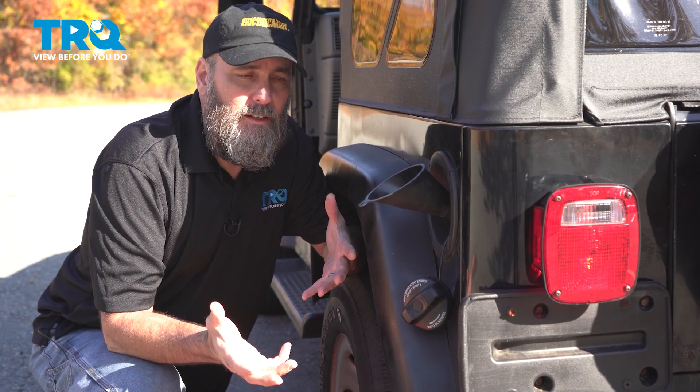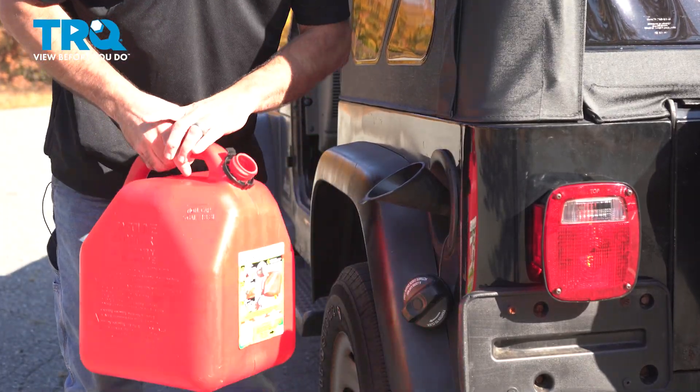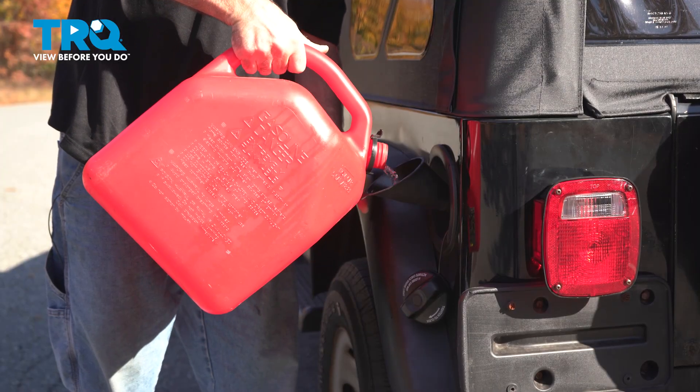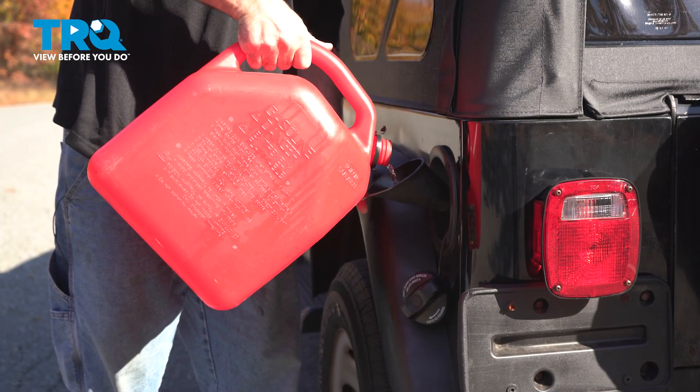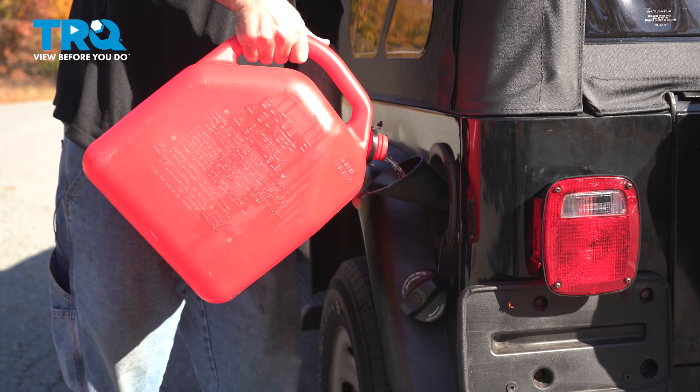Now that we've done all that work, let's see if we fixed it by putting some fuel in. It's going in just fine. I'm Eric the Car Guy here with TRQ, where you can view before you do.